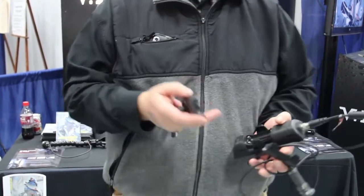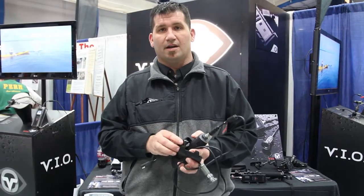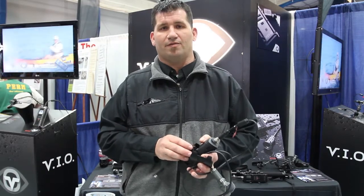If you want to find out more, a lot of the great muskie specialty retailers carry the product. Otherwise you can find out more or even buy it at www.vio-pov.com.